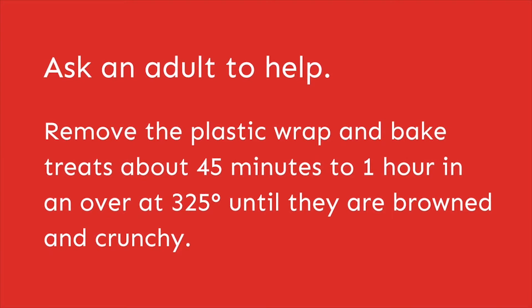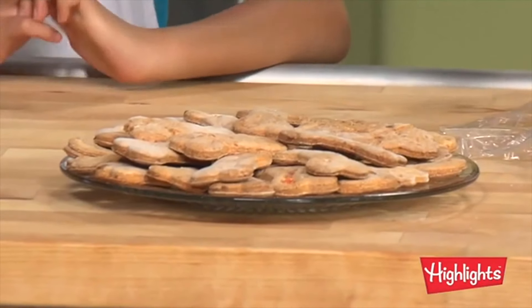After that, put the dog biscuits in the oven for about 45 minutes to one hour at 325 degrees. And then they'll look like this — ta-da!